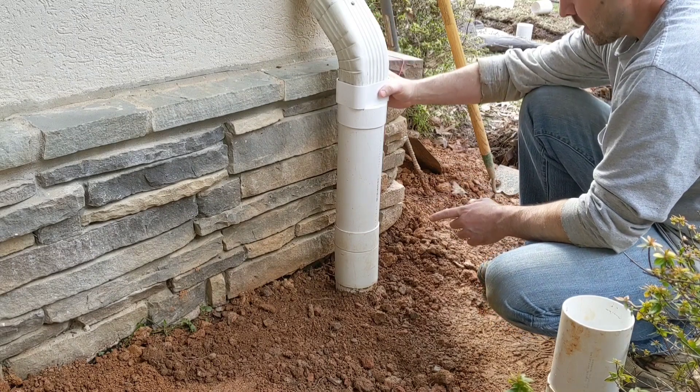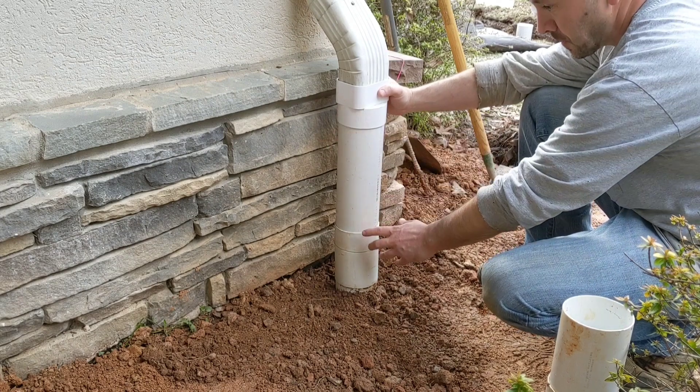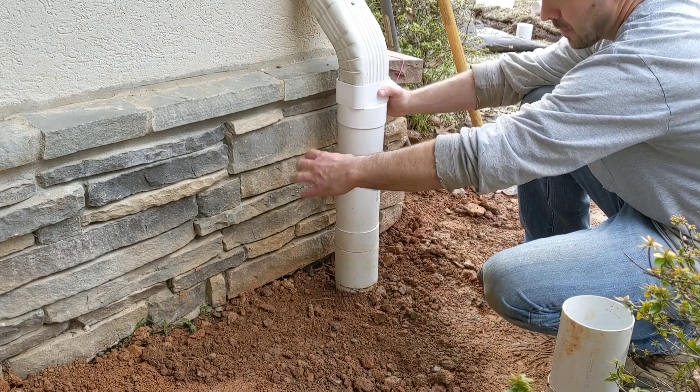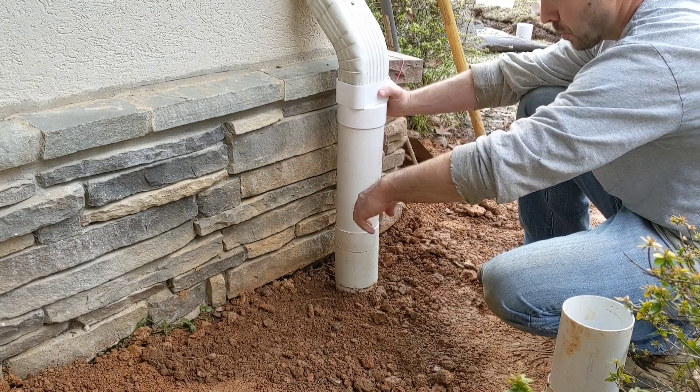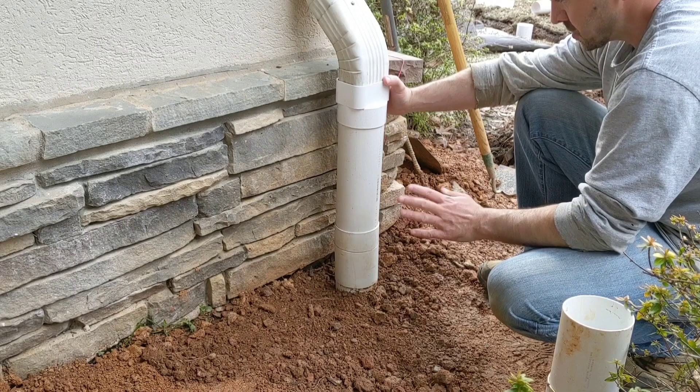The other thing I've seen people do in order to be able to clean it out is they'll put a Y fitting on here, so they'll have a clean out port connected to a Y. But that's big and bulky, and that's just too much.